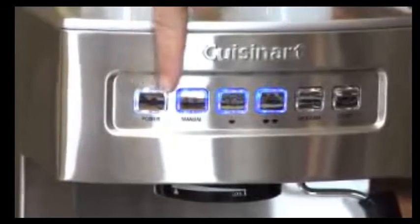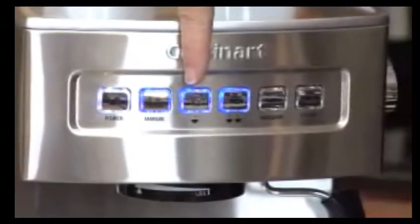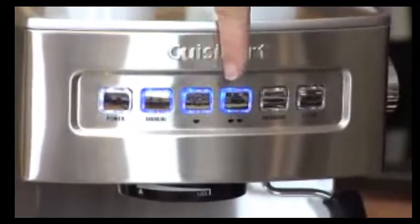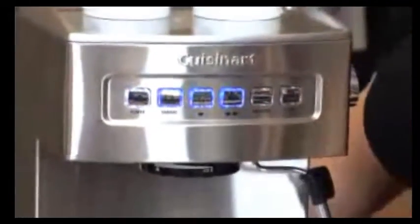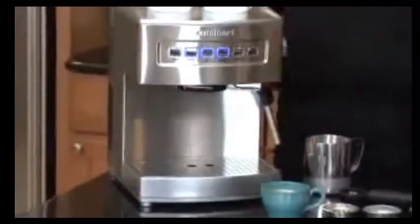It also has a power button and a manual button. This is where the 1½-ounce size is and the 3-ounce size, so for one or two servings. It has the program button and the steam button. It also has a really nice removable drip tray, which catches any spills that you make, and it can go right into the dishwasher.